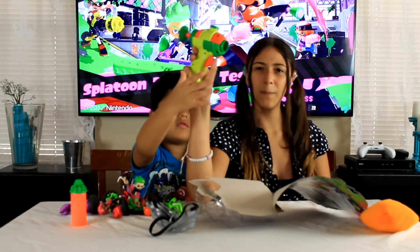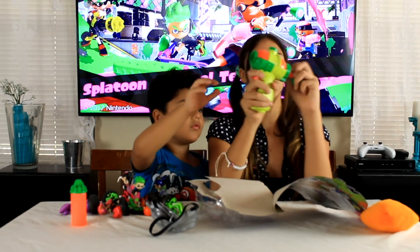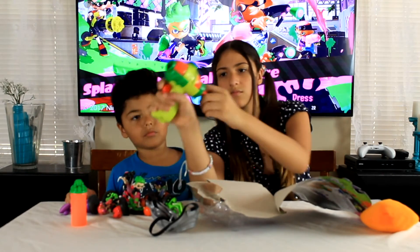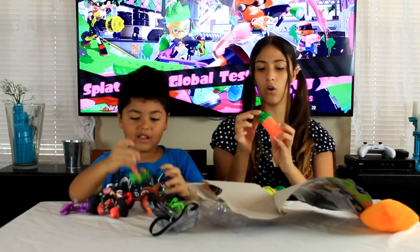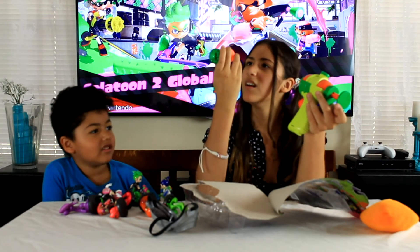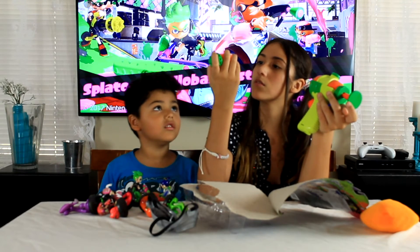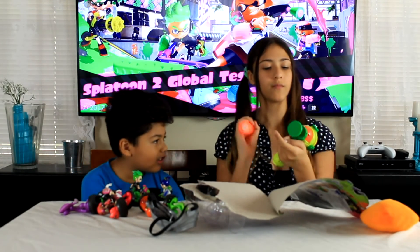So you shoot it from behind, which kind of feels weird. I'm shooting it the wrong way, aren't I? So you pull it. I see — so you take this. It says only to be used with Splatoon. Shake well before use. TM 2017 Nintendo. We're not going to use it right now, of course. I just want to touch it.